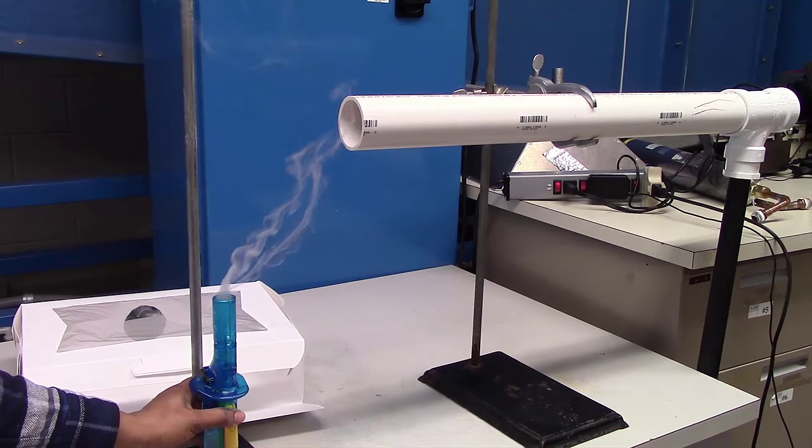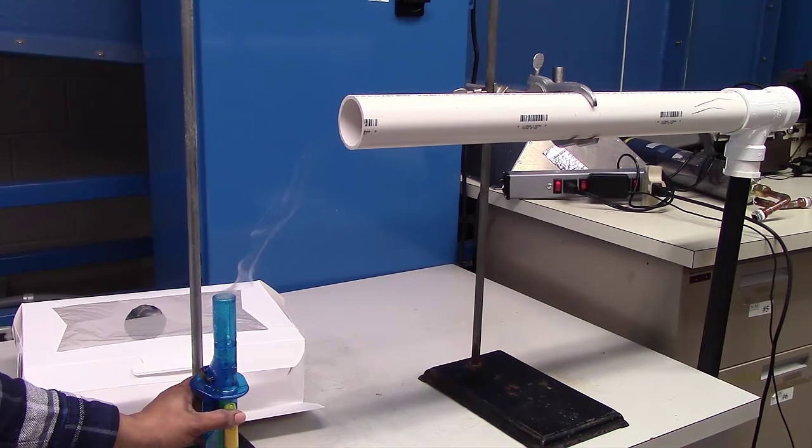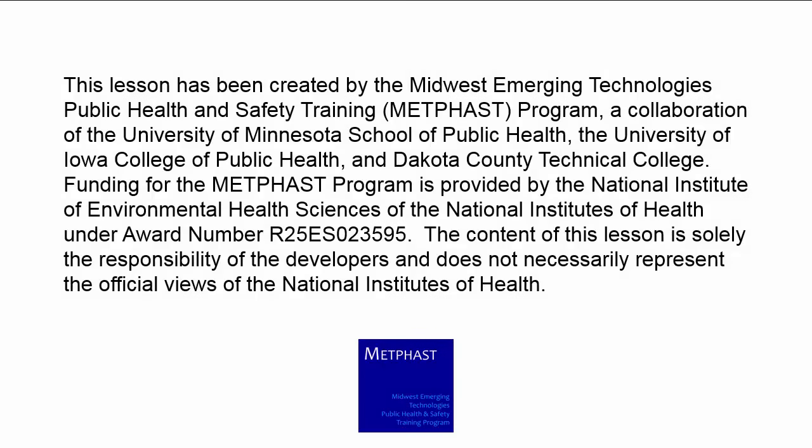I hope this video demonstration on airflow visualization has helped you understand how the capturing, receiving, and enclosing hood works. Thank you for watching. This lesson has been created by the Midwest Emerging Technologies Public Health and Safety Training Program, also known as MEDFAST, which is a collaboration between the University of Minnesota School of Public Health, the University of Iowa College of Public Health, and Dakota County Technical College.